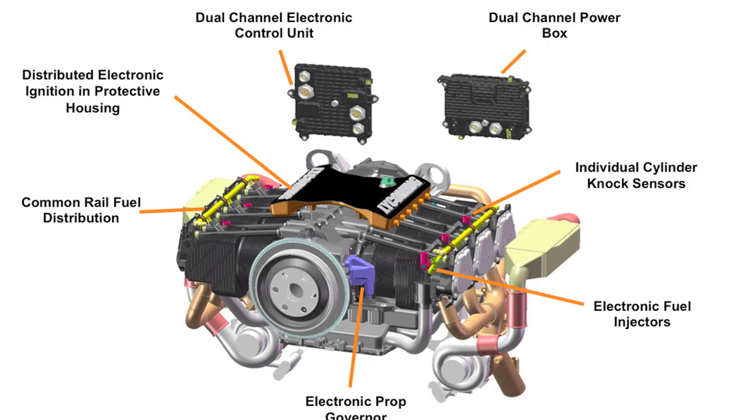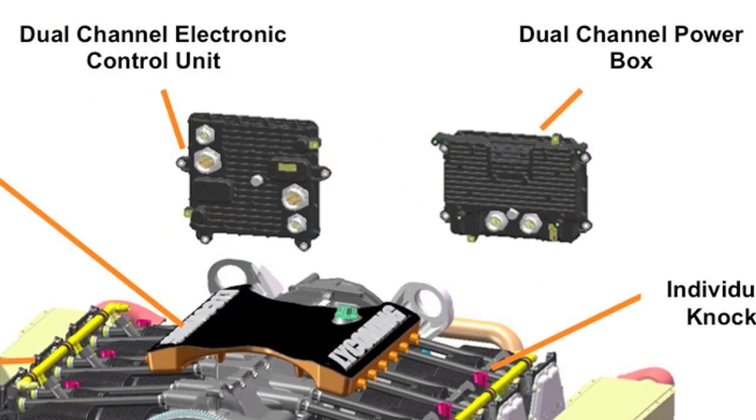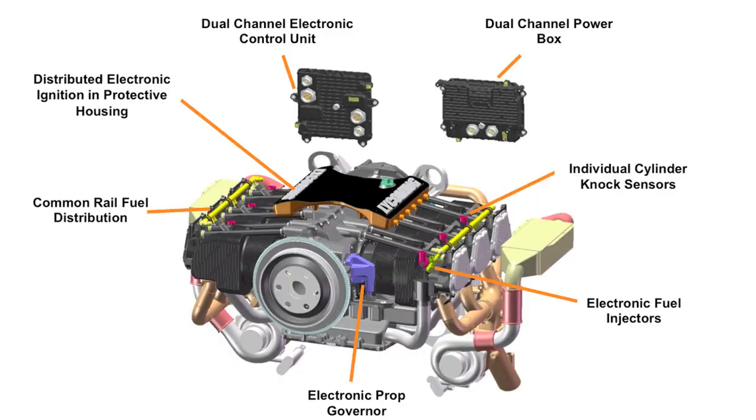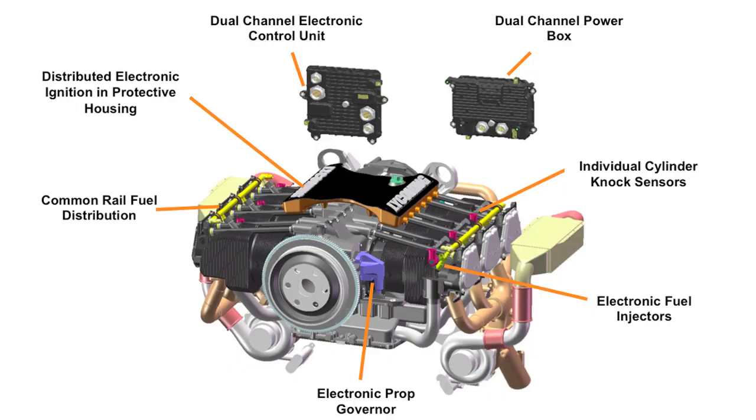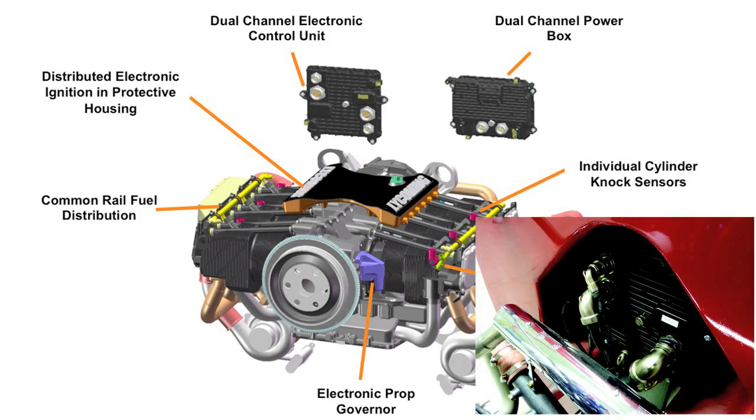Our electronic system consists of two boxes. One box is what we call the power box, and that takes the power from our on-engine power generation device called a PMA, and also the airframe power. It looks at those two power sources, rectifies, regulates, and smooths that power and supplies it to the system. There's a second box that's the engine control computer — a single box with two complete control computers inside it. It's a dual-channel system and each channel is capable of running the entire engine and providing full power.